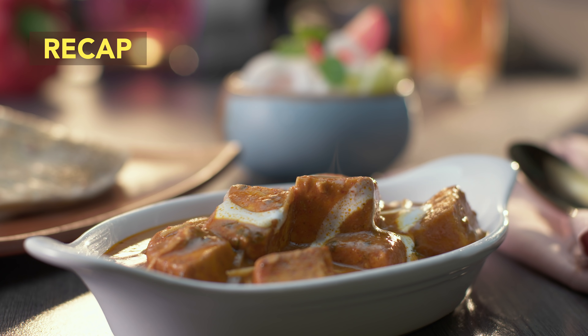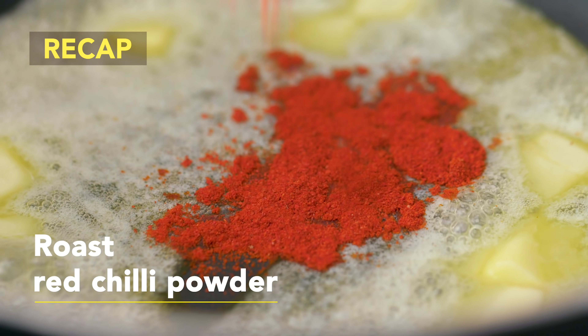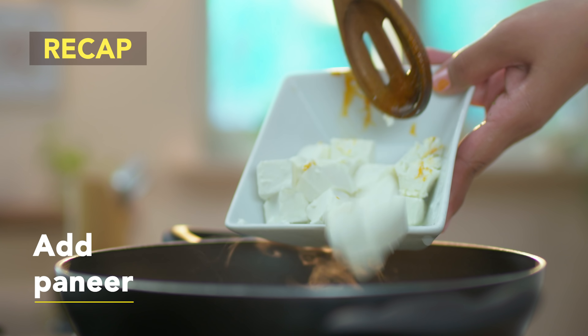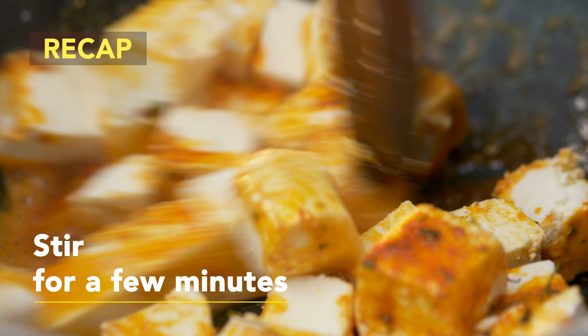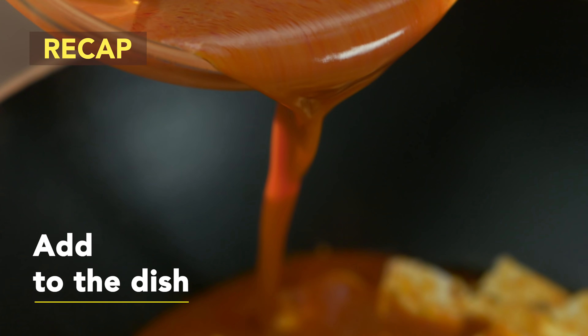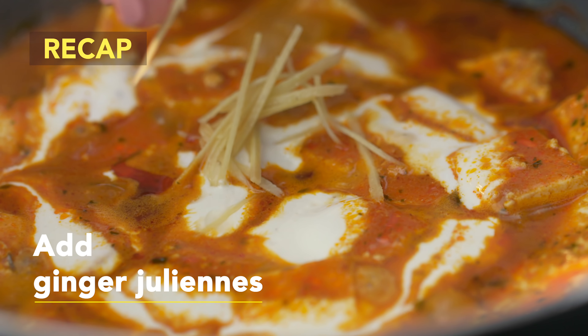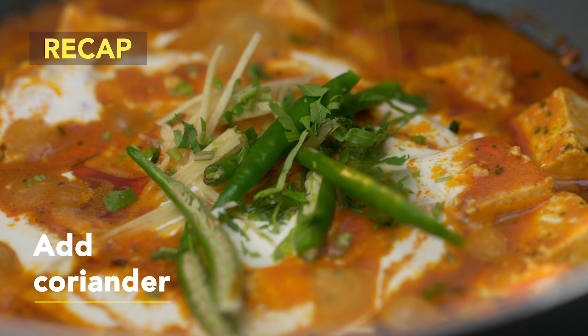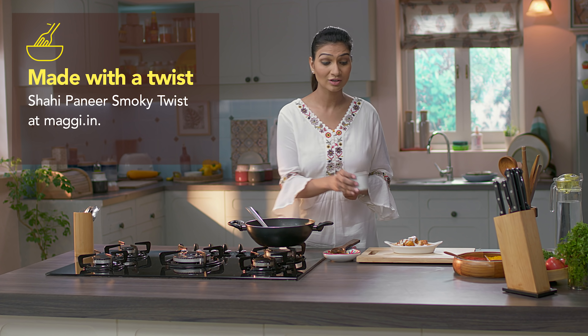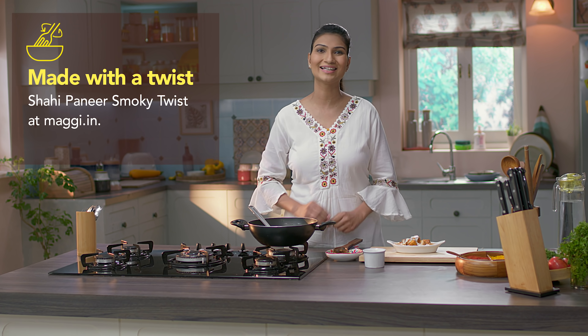Here's a quick recap of the recipe: heat the butter and roast the red chili powder, dhaniya powder, and kasuri methi. Then add the paneer and stir for a few minutes. Mix Bhuna Masala in some water and add to the dish. Add the cream, ginger juliennes, green chillies, and coriander for flavour and garnish. If you want to give this recipe a smoky twist, all you need to do is click on the link below. For more such amazing recipes, head to Maggi.in.